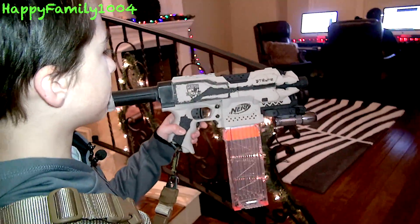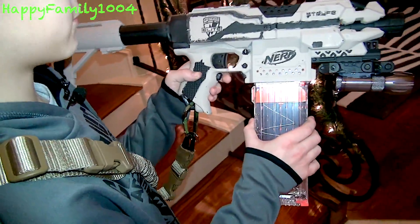My primary is this Nerf N-Strike Elite Strife XD.